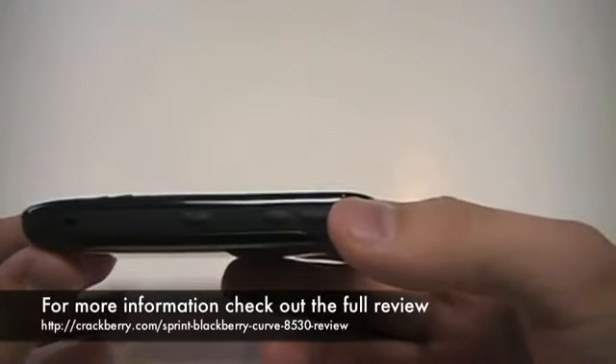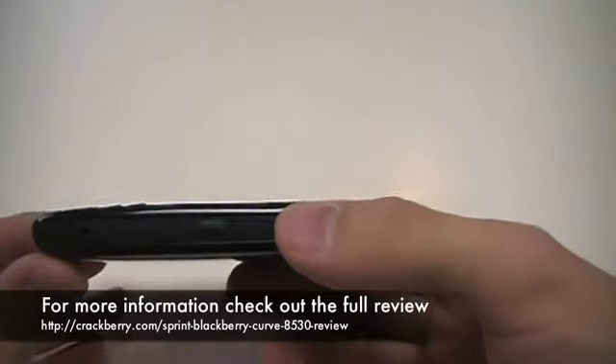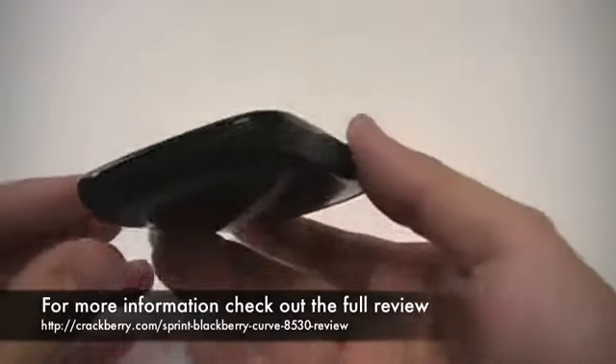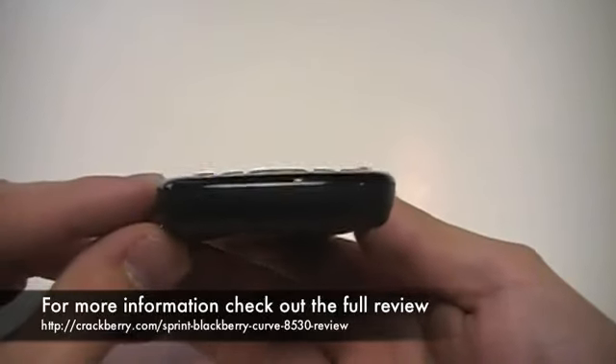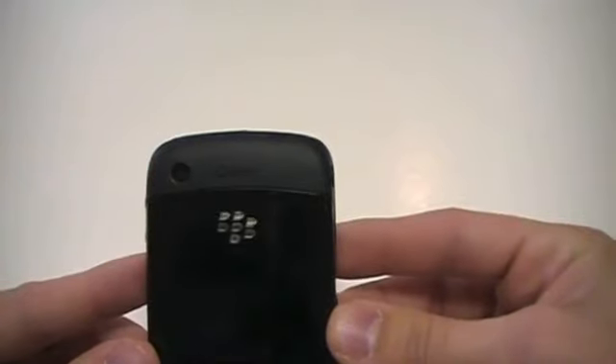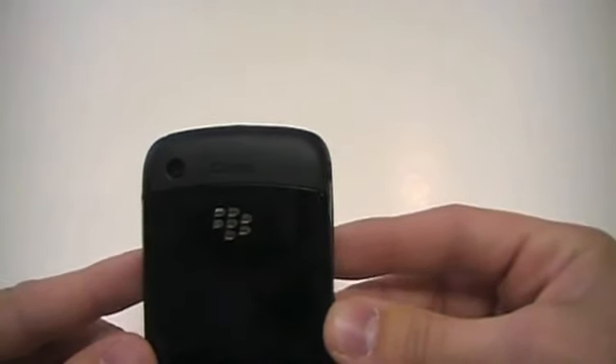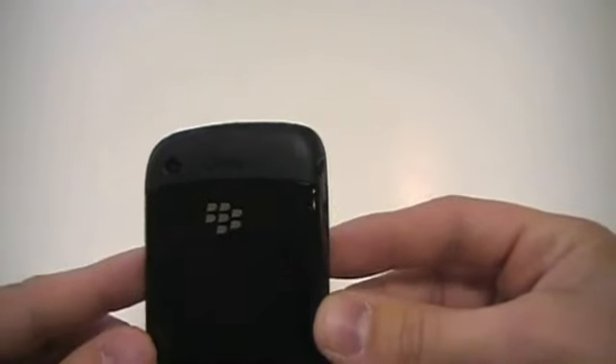Everything on the sides is kind of built into the device now with a rubberized covering over it. On the bottom of the device, you have the microphone. On the back side, you have your 2 megapixel camera. It does not have a flash, but it does have fixed focus and a 5x digital zoom.